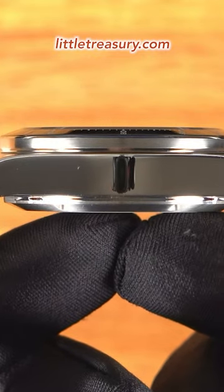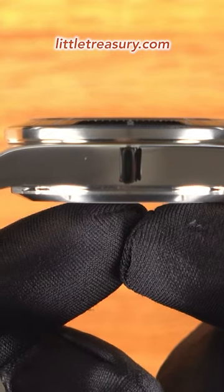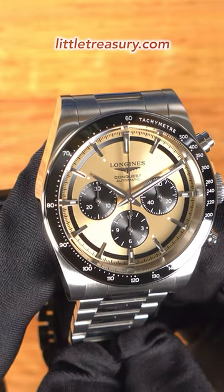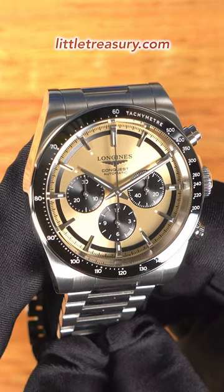A sapphire crystal has an anti-reflective coating on each side, sits slightly above the bezel, and it is flat. The bezel has a ceramic insert and is black with a white tachymeter scale. It is stationary and does not turn.